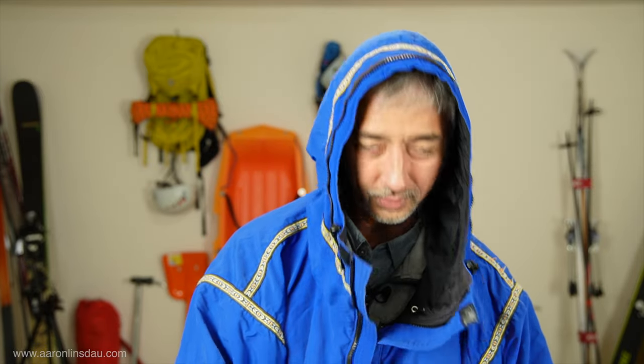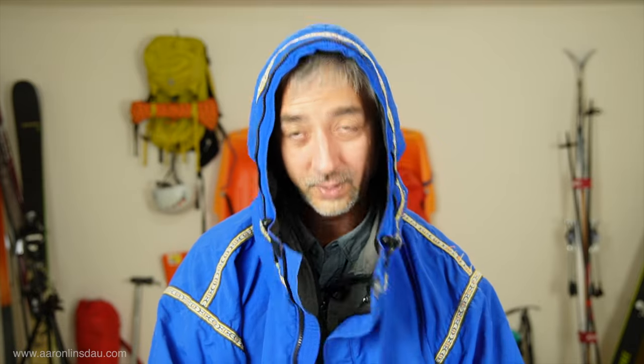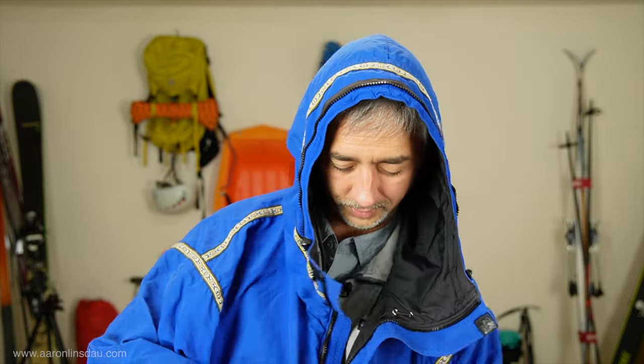I'll keep the fur ruff off for a minute to talk about the jacket's features. If you're going anywhere, you'll notice there's no insulation in this jacket — I'll talk about that in a moment. You can see it has draw cords, and unless it's absolutely raging, I usually don't use them. But if I really needed to, I could draw it down and it would work fine. I never use those draw cords, and I'm going to show you why.